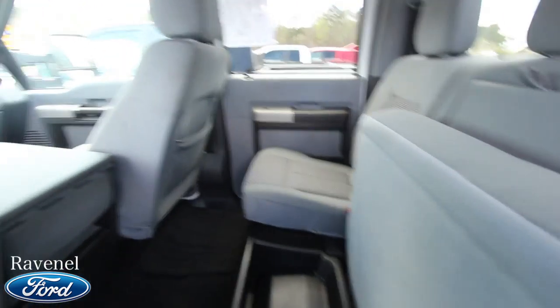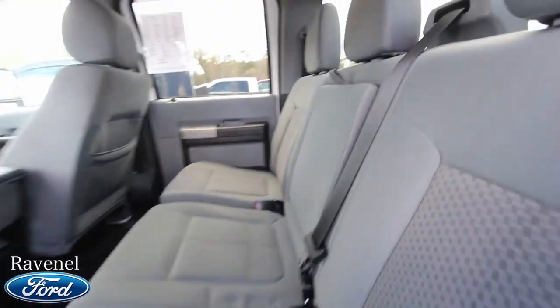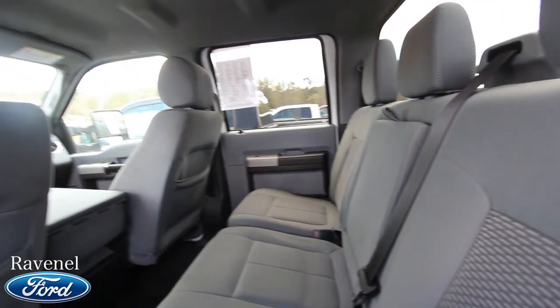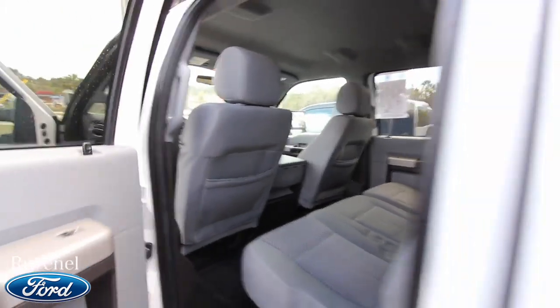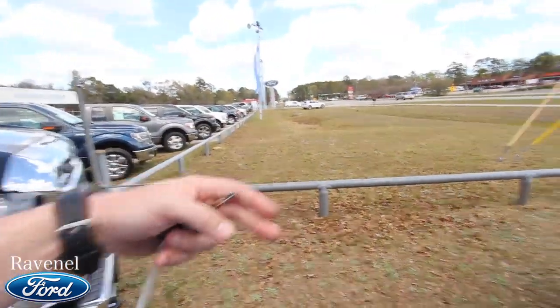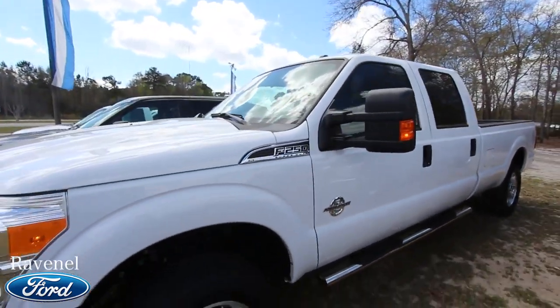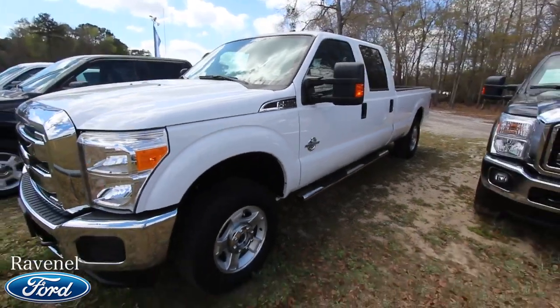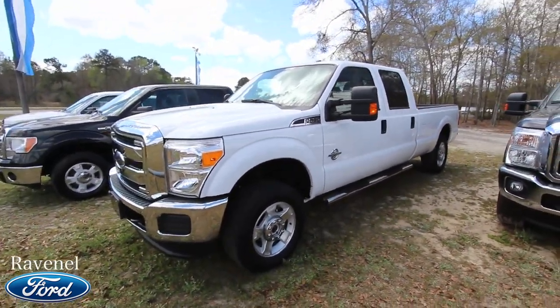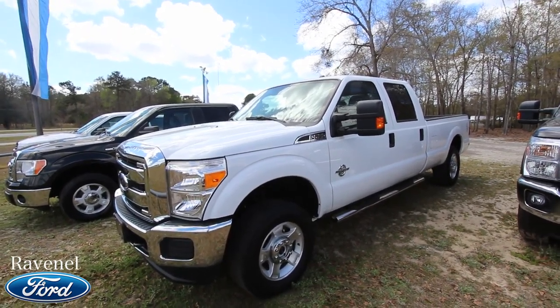Look at all the room you have in the rear — this is almost more storage space right there. Plenty of room in the back to get the guys and gals in and get the job done. And listen to those doors — nice and solid. The mirrors do extend out in case you've got a fifth wheel on the back.